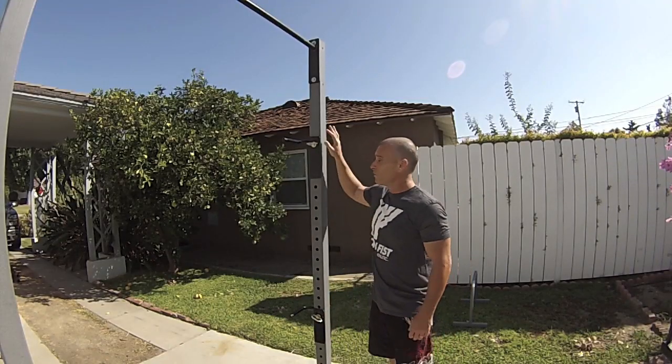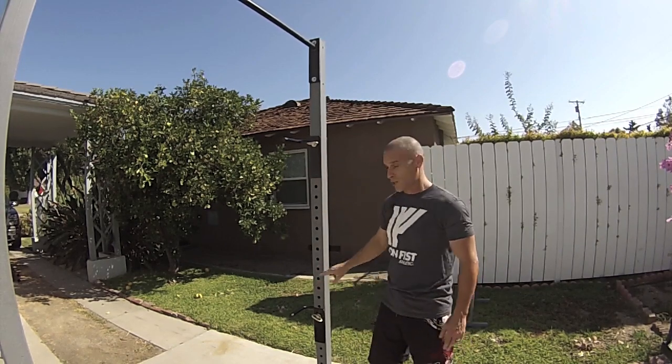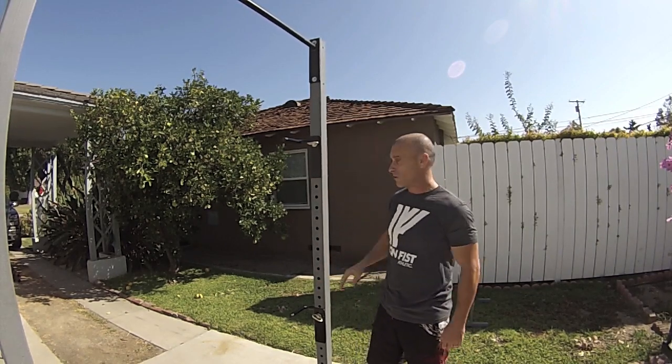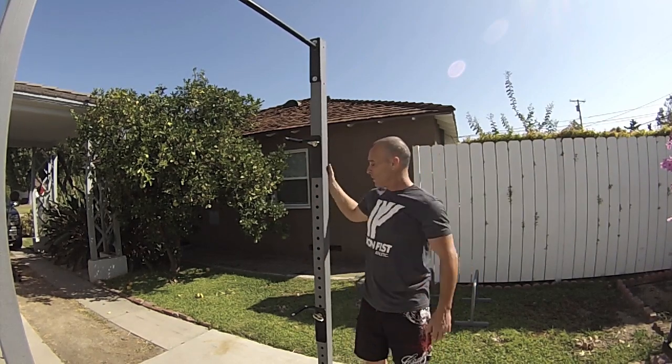As you can see here, we've taken the standard pull-up rack and added our flag handles — multiple positions depending on your arm width and where you want to do your flags. Now you've got a multi-function rack for pull-ups, bodyweight exercises, and flagging.